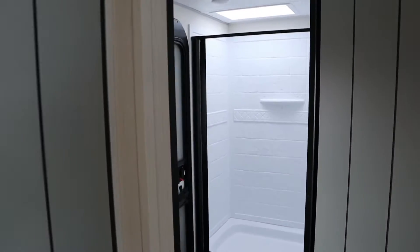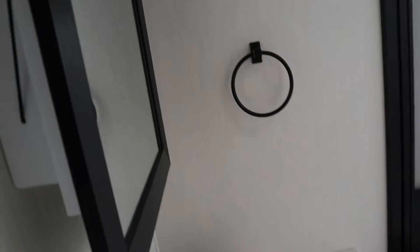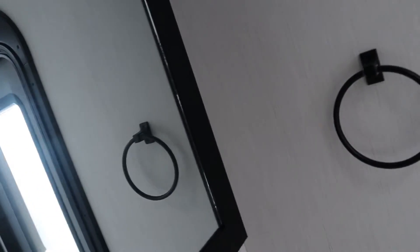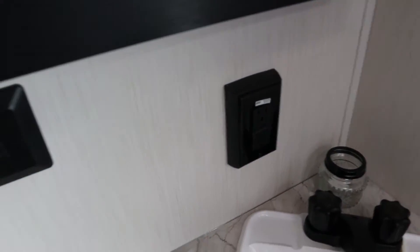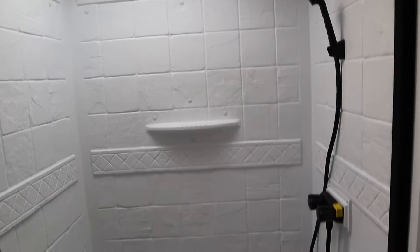Next to the pantry, you have the bathroom. The bathroom is made so that you can enter it from inside the camper, or you can come in from the outside with a door there. It's got black faucets, which look really nice. It has a full-size shower — it does not have a tub like a lot of bunk models have. But if you have small kids, you can probably put an inflatable in the bottom because it's really big.